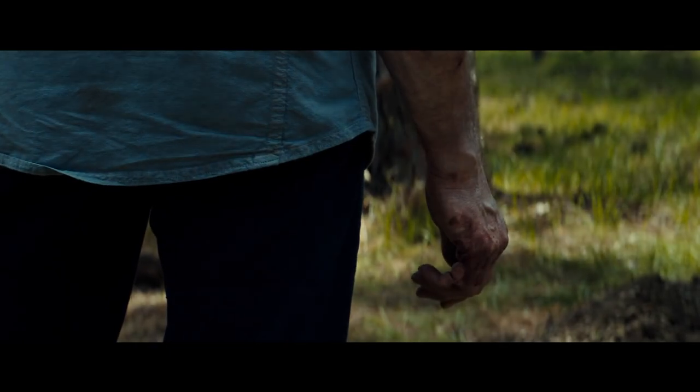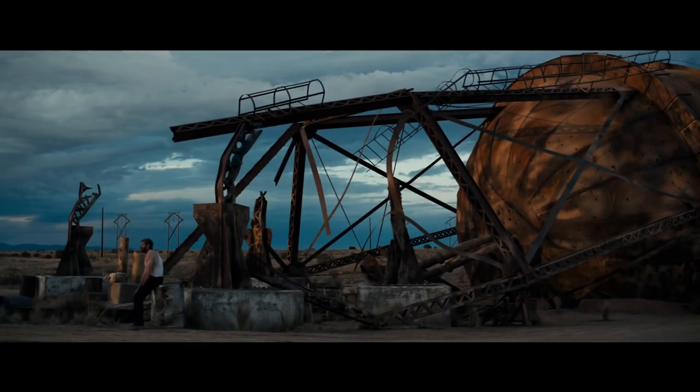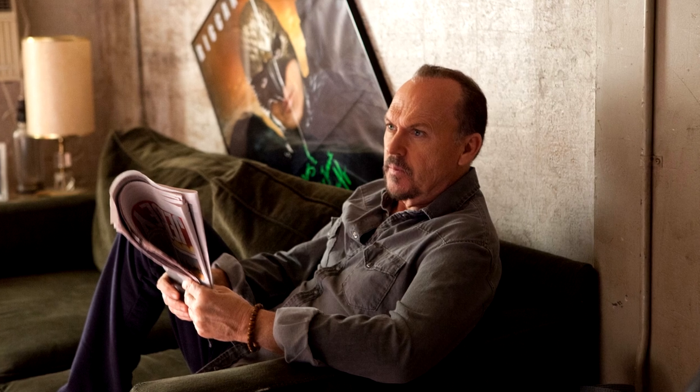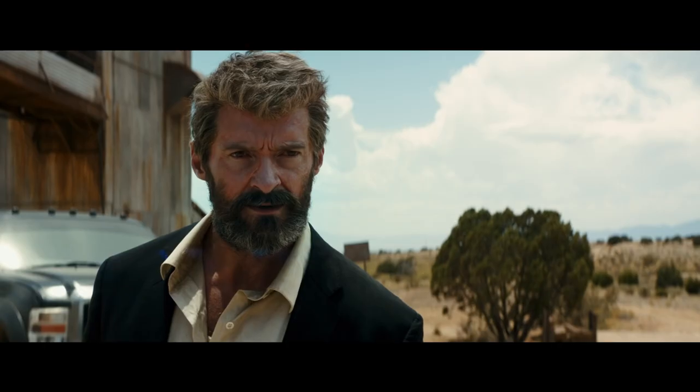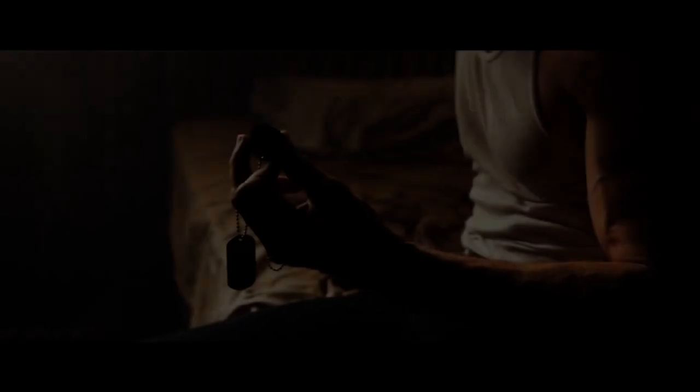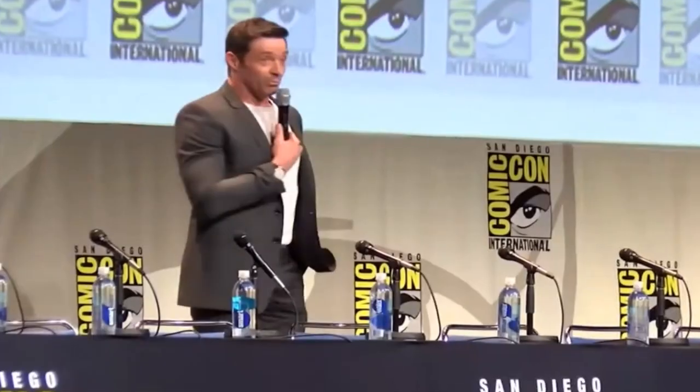After eight appearances as Wolverine on the big screen, Hugh Jackman announced that he would be retiring from the role that made him a star with one final solo movie, simply titled Logan. Jackman had told his wife that he'd been so inspired by the film Birdman that he had to find a way to keep playing Wolverine until he died. But in 2015 at San Diego Comic Con, he confirmed the third Wolverine movie would be his last, with this little hint: "I've got three words for you guys. Old Man Logan. That's all I'm saying."